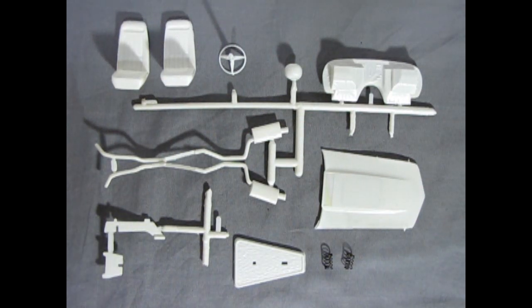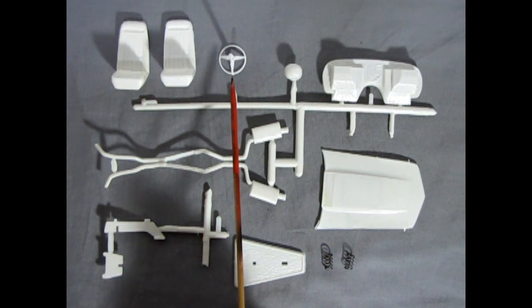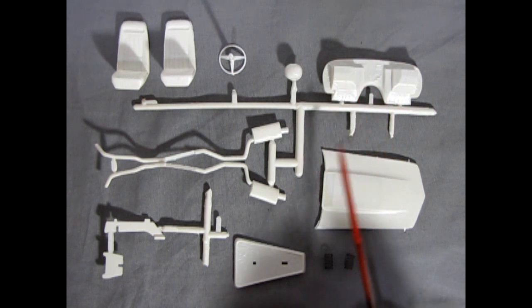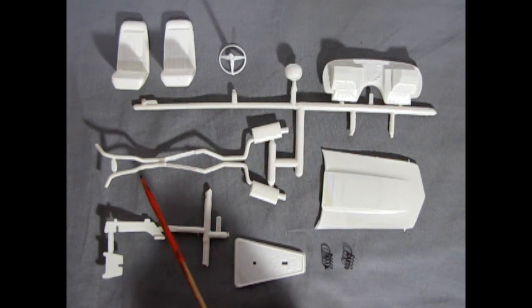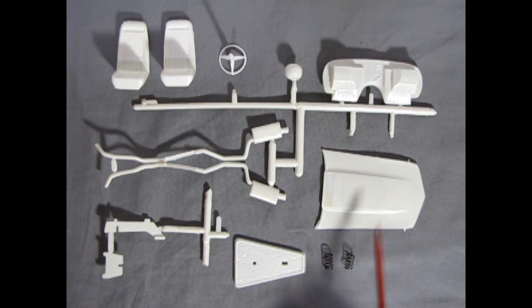On these parts trees and loose parts we have our front bucket seats, our steering column and rally steering wheel, our racing helmet, this groovy firewall, our exhaust mufflers and pipes, and the engine stand for the Wankel. Also our hood as well as these real springs.